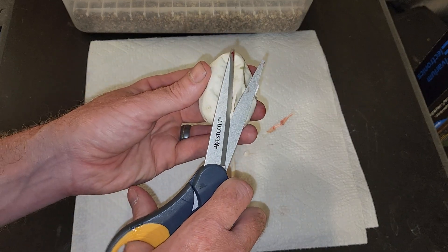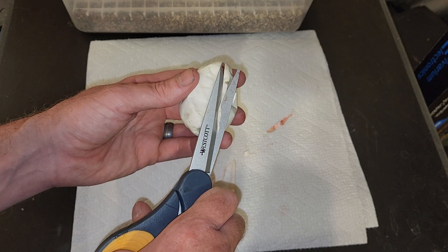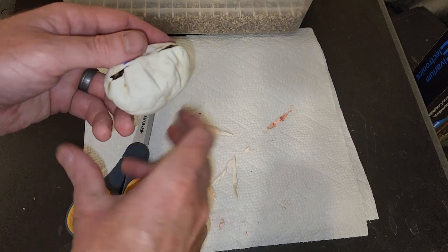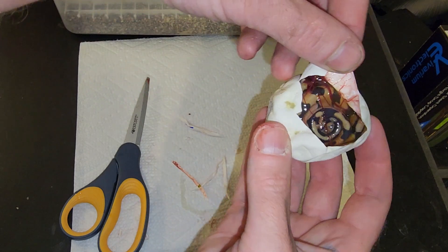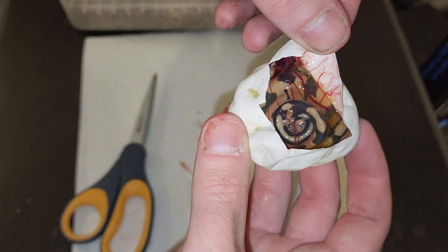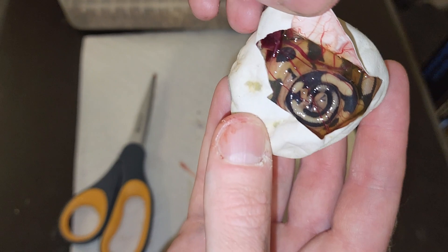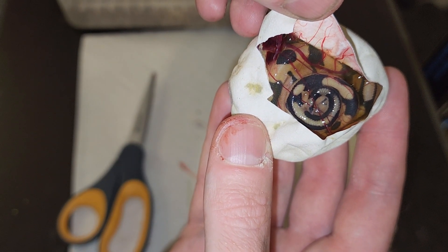Now before I started this video, I did cut into the very first egg — I'm going to show you that at the end here. It's not how I wanted to start the video. Oh, look at the orange in that! It won't stay orange after it hatches, but I like it. You can see the tail right there just all curled up beautifully. That's really neat.